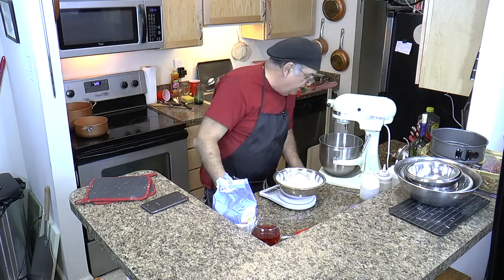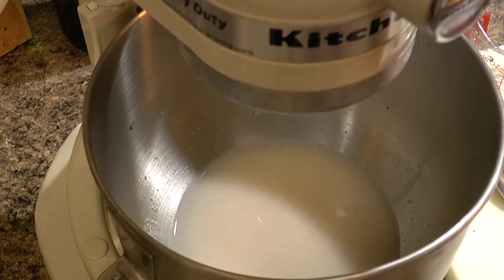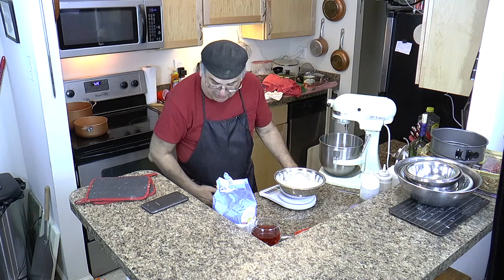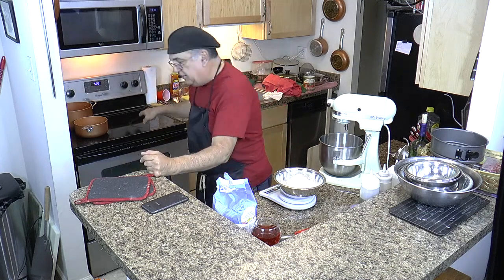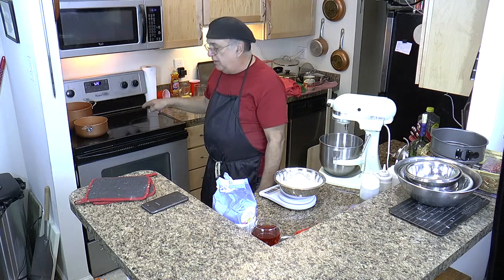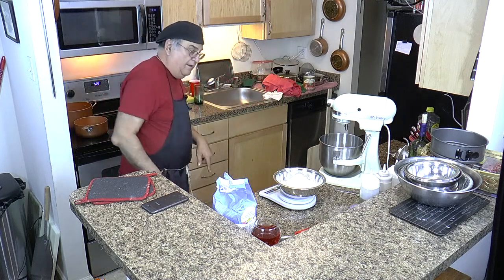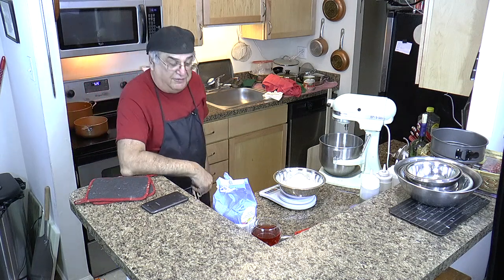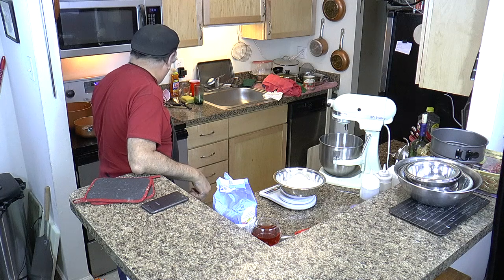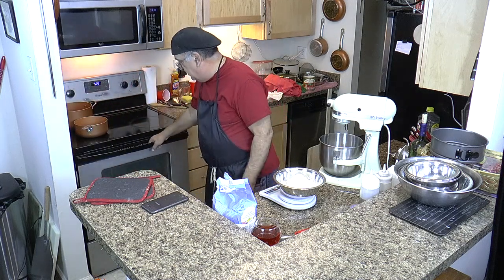Now the yeast is going nuts in there — it's got to foam up. It takes about 15 minutes. In the meantime, I want to talk about how we're going to cook this. I'm going to cook it in that oven right over here. It's a regular standard oven, and I've got it cranked up to 525 degrees.